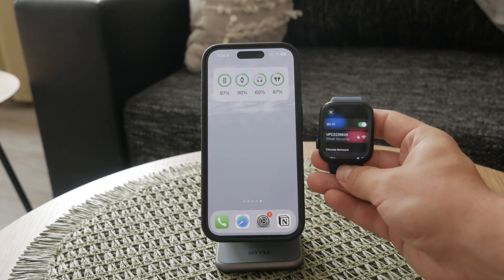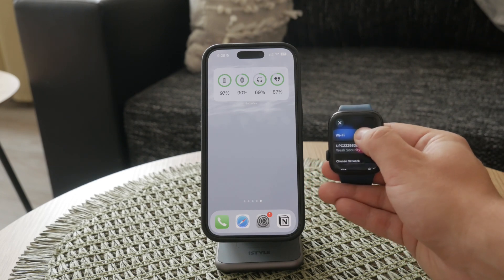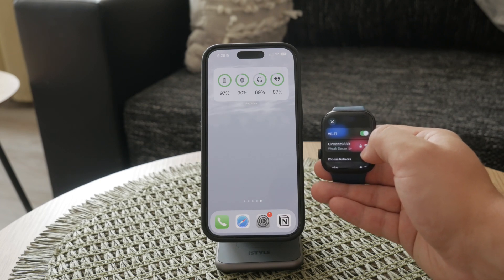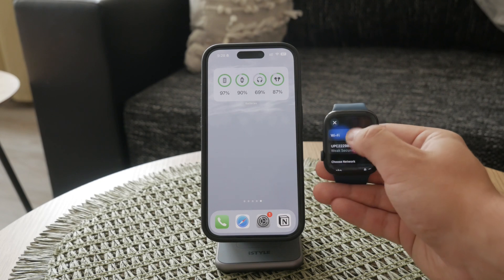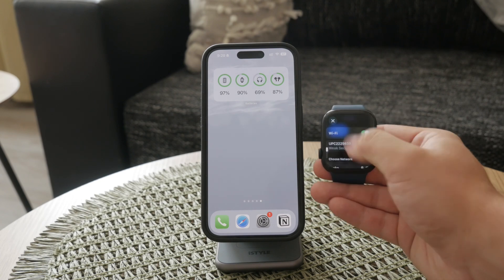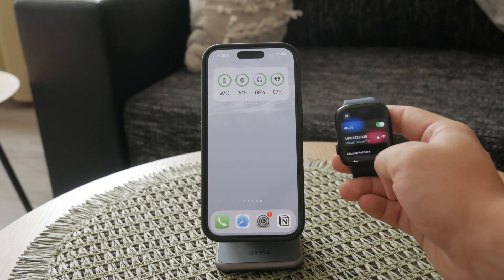In this menu, you'll see the Wi-Fi network you're currently connected to, if any. Here, you can choose to turn off Wi-Fi entirely or switch to a different network. If you want to connect to a new Wi-Fi network, tap on the network name and, if required, enter the password using the on-screen keyboard or Scribble.